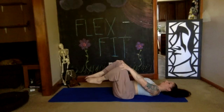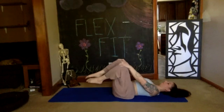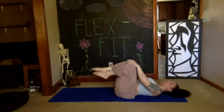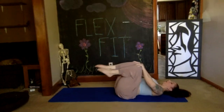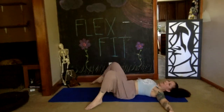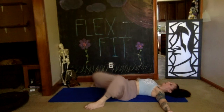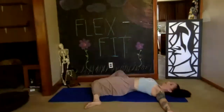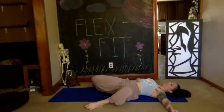Reverse your circle. Place your arms out like airplane wings with your palms down, set your feet down to the floor wider than your mat, keeping your knees bent. One at a time, drop the knee toward the midline of your body — right and left. Maybe you squeeze your glutes. Breathe.